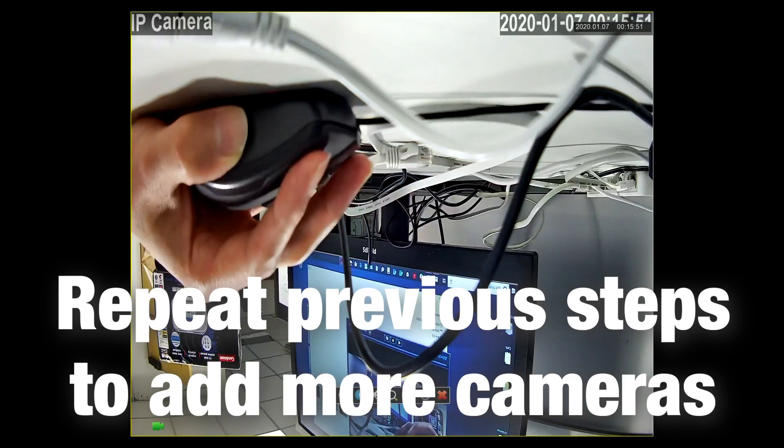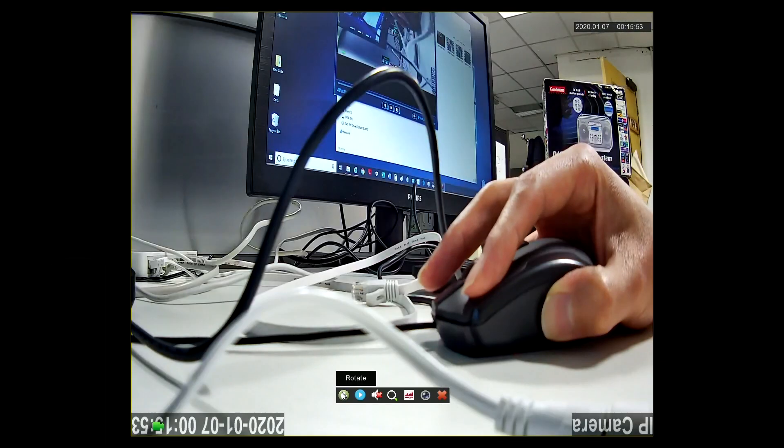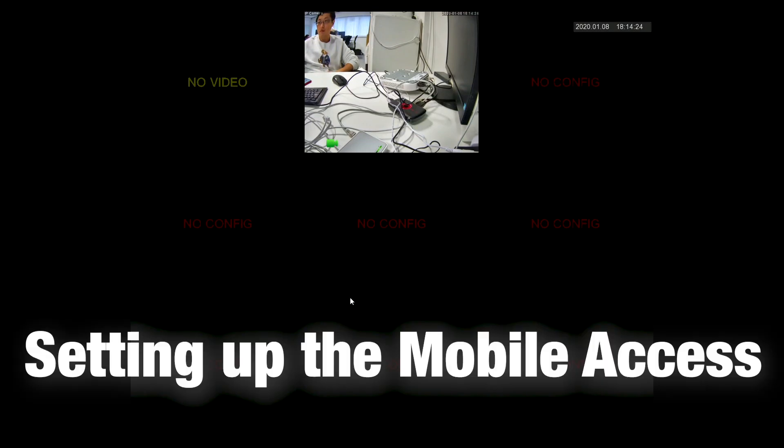Repeat this step if you want to add all your cameras. If you have multiple cameras connected, you can select them all and add them at once.